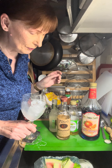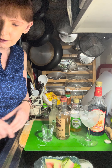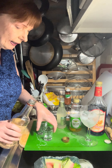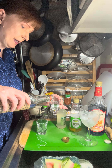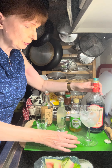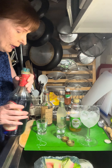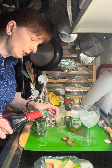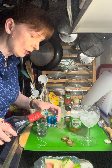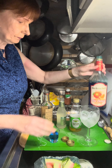Tonight we are going to make a variation on the Moscow Mule cocktail. Maybe you've heard of it — it's a vodka drink. Tonight we're going to use some blue curaçao, so this is called a Blue Mule. It is blue curaçao, some Rose's sweetened lime juice, some vodka, and ginger beer, which is what helps make it a Moscow Mule.